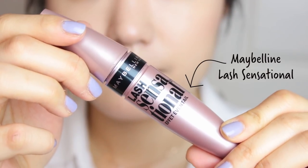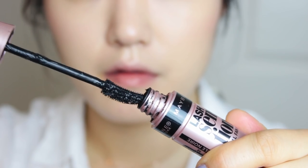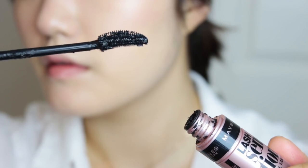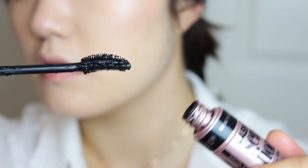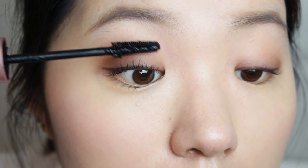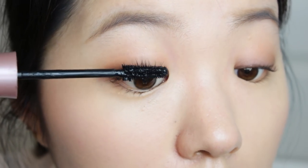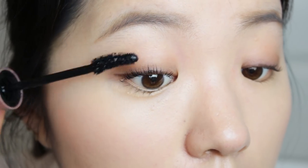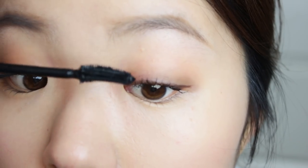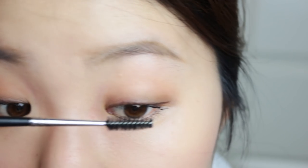Now using a mascara that holds curls very well, I'm going to take out the wand in twisting motions so that a lot of product doesn't come out with the wand. This mascara is a little bit hard to apply because the wand is so big, but I'm going to apply it in zig-zag motions to really hold up my curls. Just comb that through and through. This mascara is also great because it doesn't clump. I like to use a clean spoolie to comb through my lashes so that they look very even and natural.